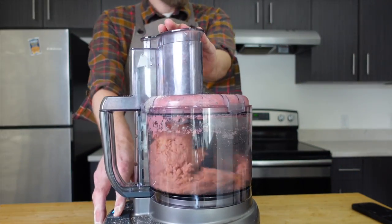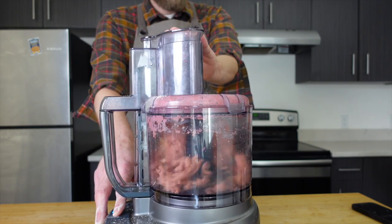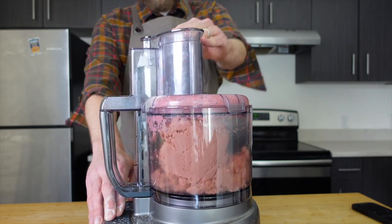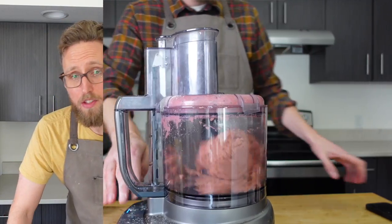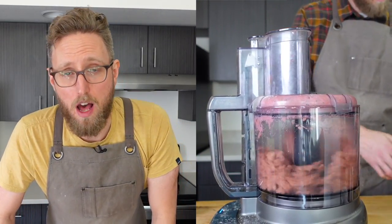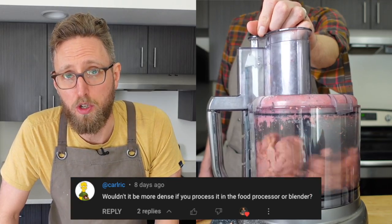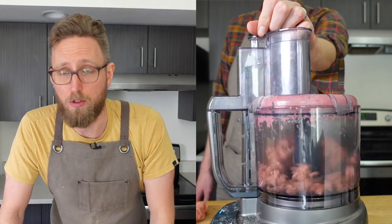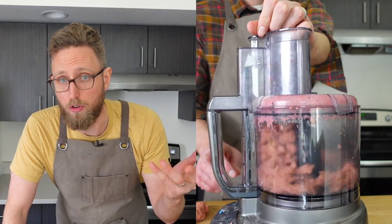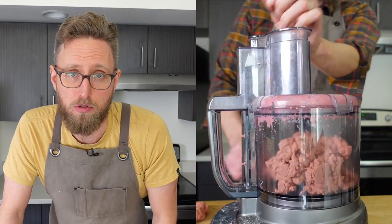At the one-minute mark, my 11-cup food processor started to really struggle, so I took out about half the dough and ran each batch for the remaining 2 minutes. This was another great suggestion from the community — using a food processor develops the gluten way better than kneading by hand. But don't sweat it if you don't have one; you can still knead by hand for about 5 minutes.